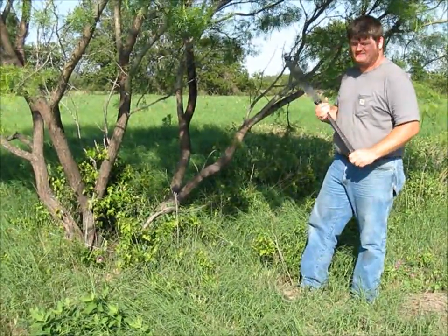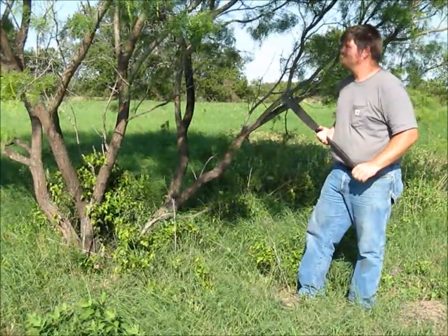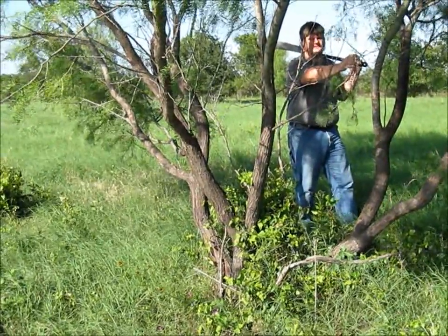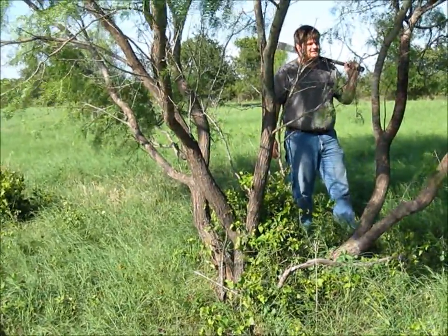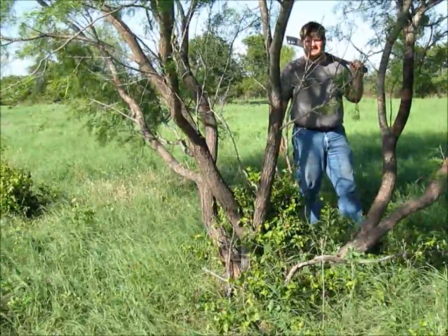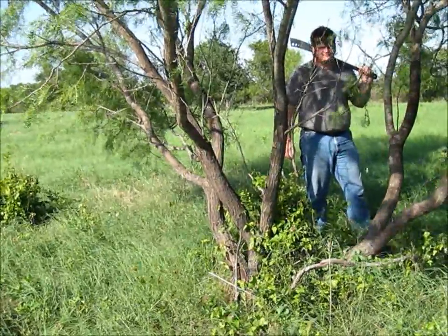Mesquite wood is not the hardest wood, but it is a hard wood, and it can be kind of tenacious sometimes. For those of you all unfamiliar with mesquite trees, they have very long, sharp, hard thorns. They will poke a hole in a tire if you drive over it. You can also throw those into these little thin branches, so if you're keeping them, you kind of want to clear out the little branches out of the land where you might hit them with your hand before it starts whaling into the larger branches.